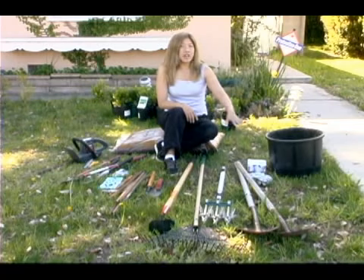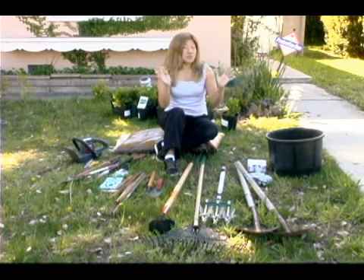Now I'm going to tell you what tools you're going to need to complete the job. I've got a container here for putting the soil that you dig out of the ground — we're going to just throw that soil away. We've got garden gloves or disposable gloves, your choice, that will protect your hands.